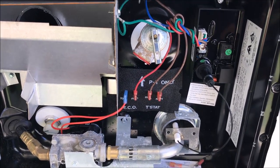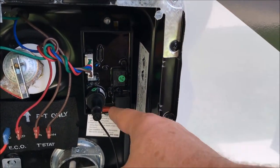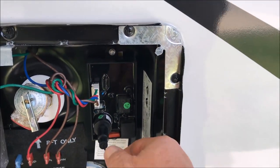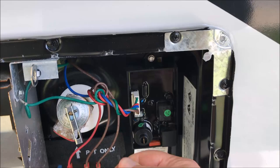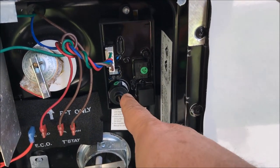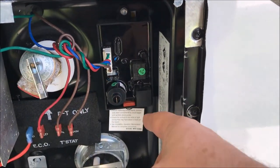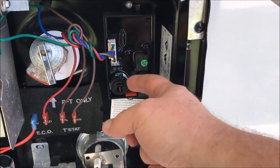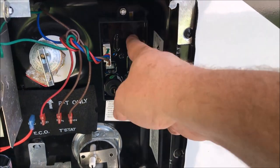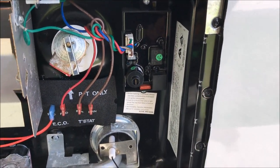So then I went to the circuit board and tested it. I pulled out the igniter and ran the voltage meter to it and to the ground, and when I turned on the hot water heater there was no power coming to the igniter, which signifies that the circuit board is history.